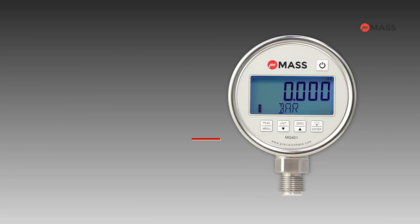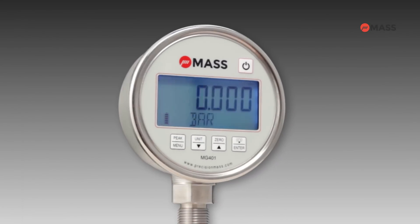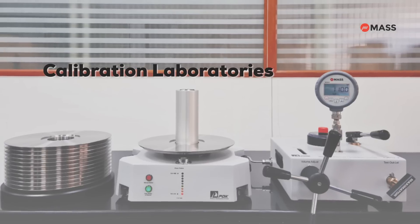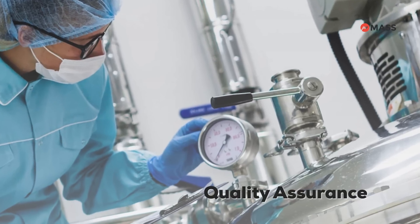The new MG401 digital pressure gauge from Precision Mass brings improved standards for precise measurements with an accuracy of 0.1%. The MG401 is designed for applications in calibration laboratories, on-site calibration, test and measurement validation, quality assurance, and many more.